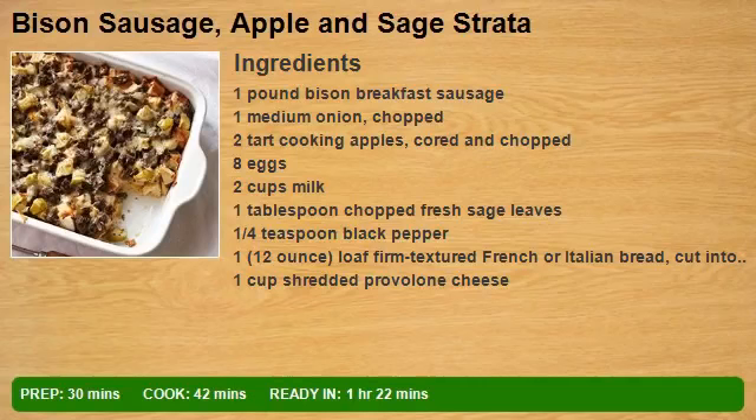1 pound bison breakfast sausage, 1 medium onion chopped, 2 tart cooking apples cored and chopped, 8 eggs, 2 cups milk, 1 tablespoon chopped fresh sage leaves, 1/4 teaspoon black pepper, and one 12-ounce loaf firm textured French or Italian bread cut into 1 inch cubes.